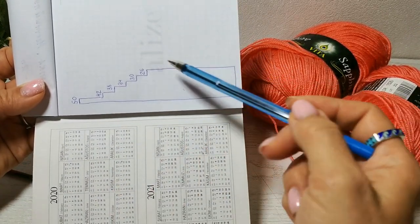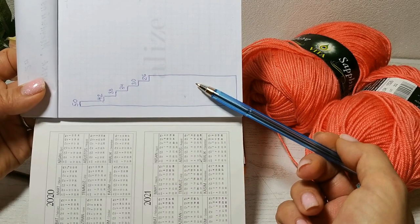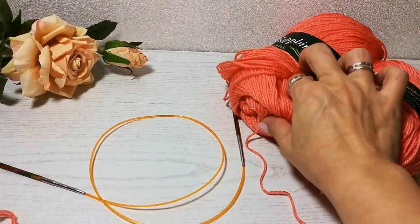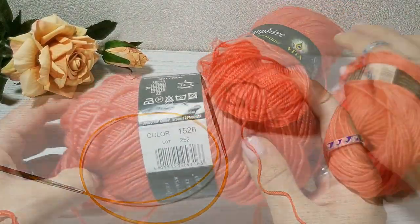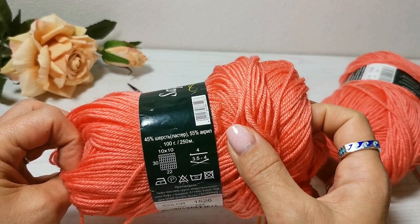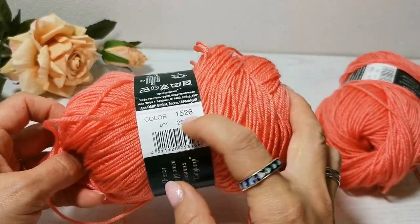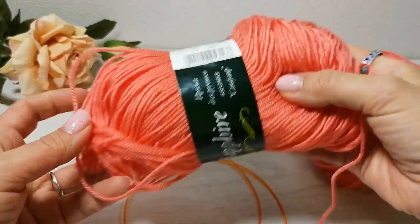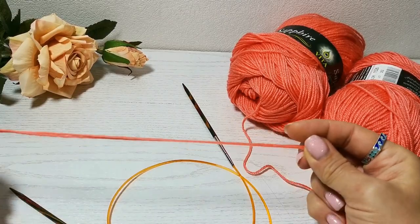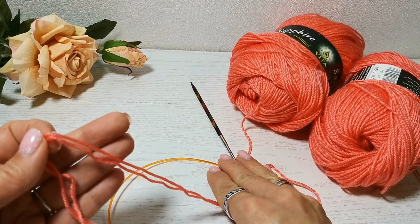Вы можете сделать 10 рядов, 14, 8 — исходя из ваших расчётов и толщины вашей пряжи. Эту шапку я буду вязать из пряжи Vita Sapphire — шерсть 45% и акрил 55%, 100 грамм, 250 метров. Color 1526. Спицы я буду использовать 4 миллиметра и вязать в две ниточки.